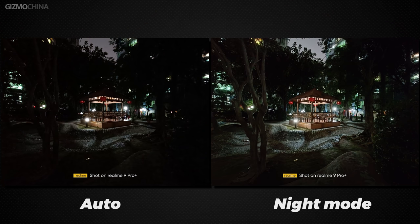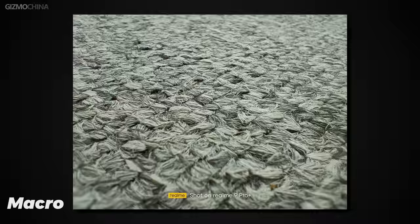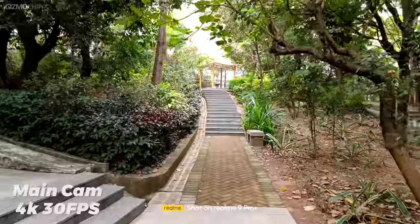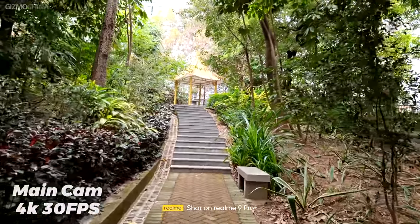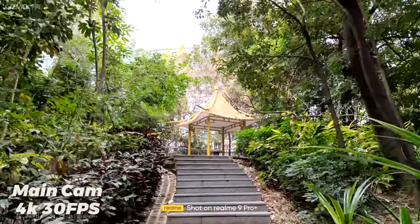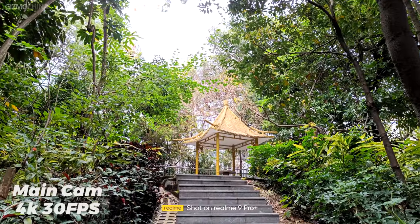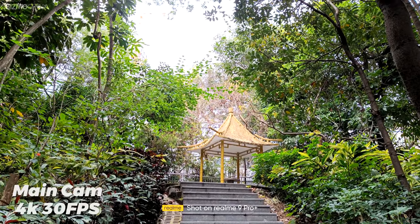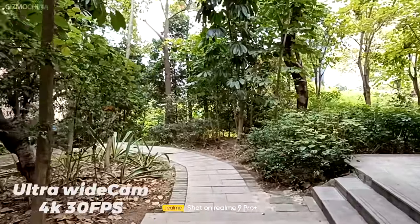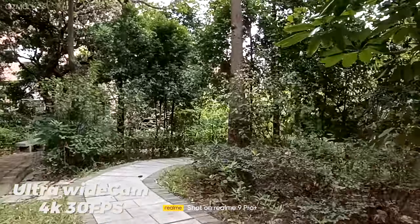The main camera records 4K at 30fps. The picture is clear with natural colors, but the footage is very shaky because there is no way to add EIS at 4K resolution — relying on OIS alone is not enough for stable footage. Dynamic range in video is also dependent on processor performance, so it's not particularly good. The ultrawide camera can only record 1080p at 30fps, and the low quality was concerning. My advice is to avoid using the ultrawide camera for video recording.